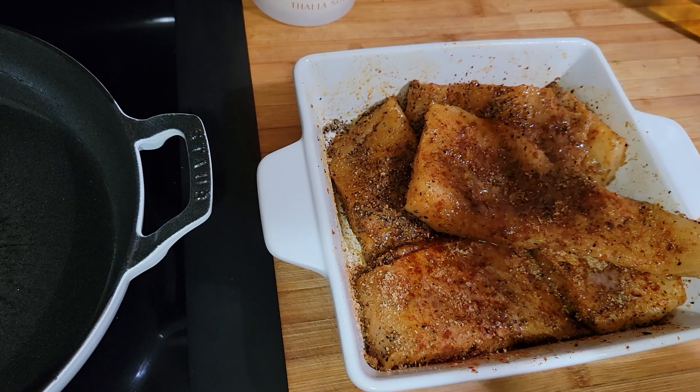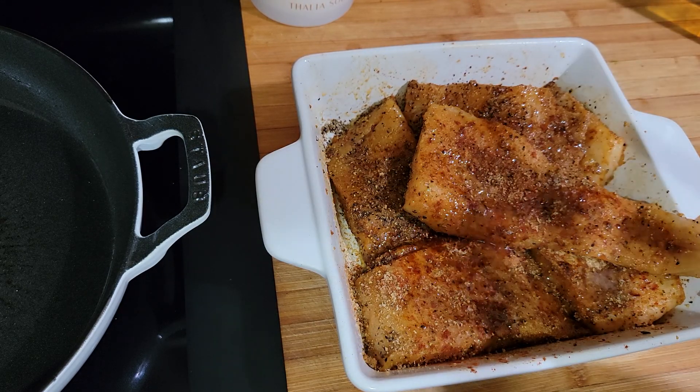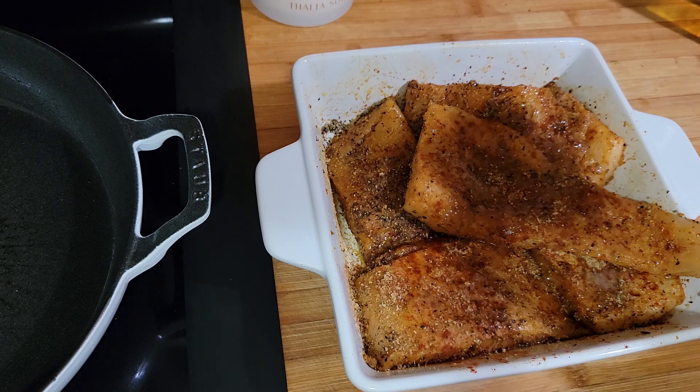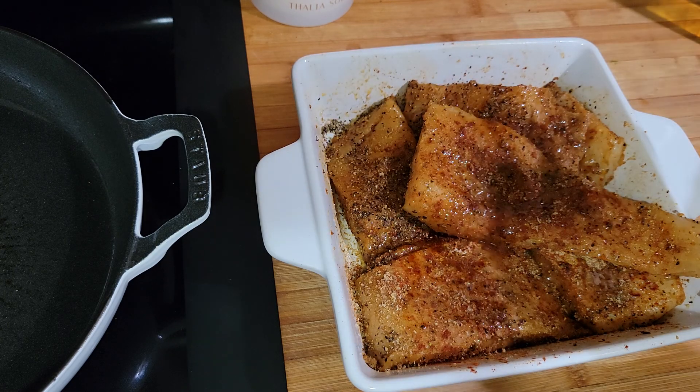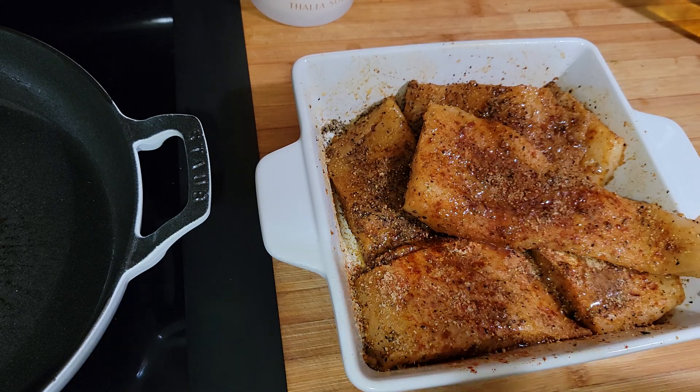I also added some black pepper and a little bit more avocado oil. You want a lot of seasoning on there — if you don't normally season it heavily, put a little extra, because that's what's going to make it blackened. My pan is over here smoking and we're going to add this to the pan.